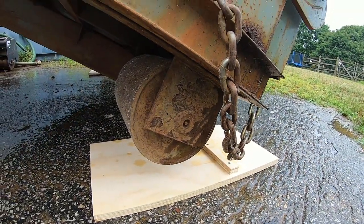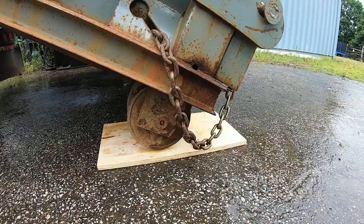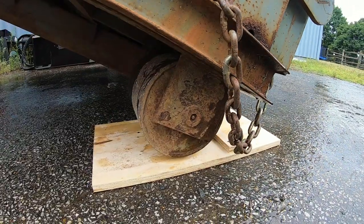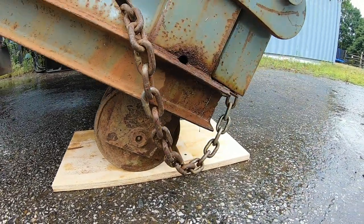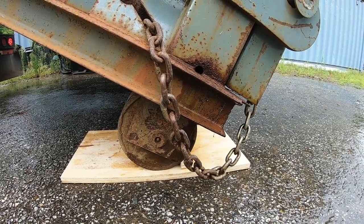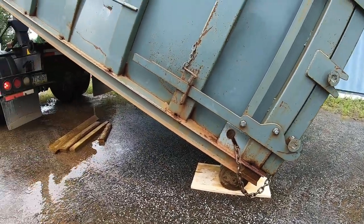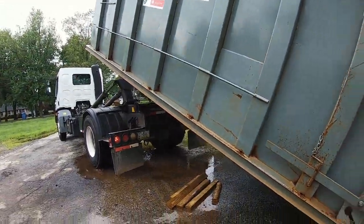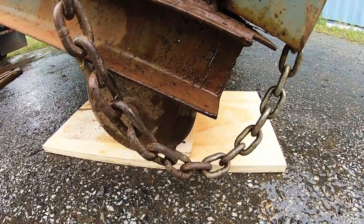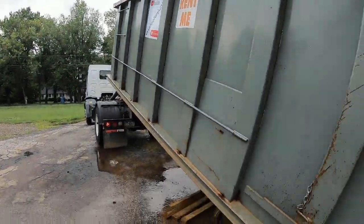Without those chocks, the driver may not be able to keep the dumpster on the truck. This makes it a thousand times easier for the driver. The driver can nearly put it in neutral and just back right off onto that wood — easy. This way, when taking the dumpster off, he has those chocks to lean up against.